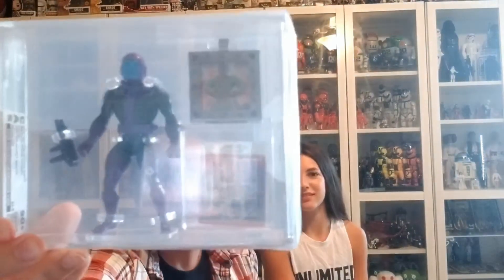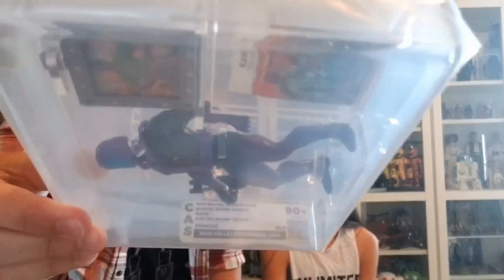Keep going — so many great figures in this box! I personally have never seen this grade before. This is a Secret Wars Kang figure and it received a grade of 90 plus — I didn't even know that existed! Its overall grade was actually a 93.6. A 90 plus — that's beautiful!